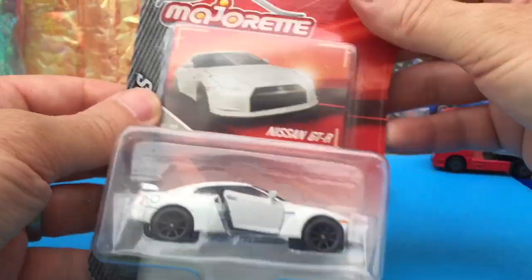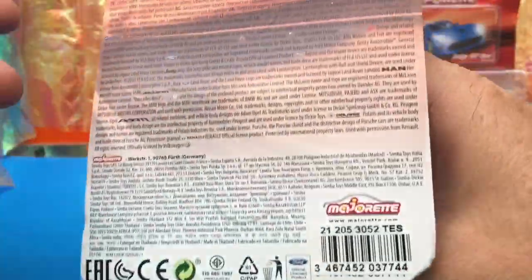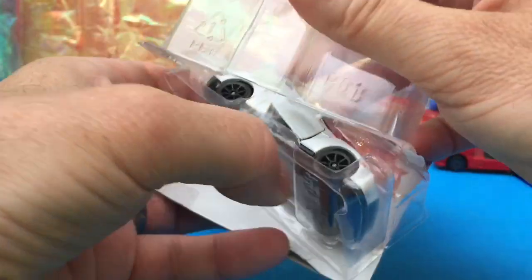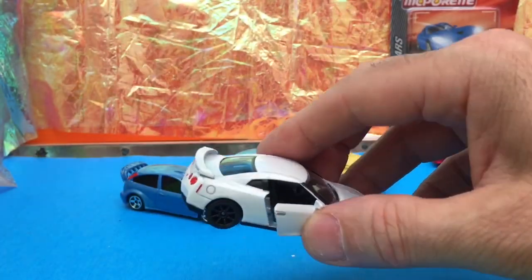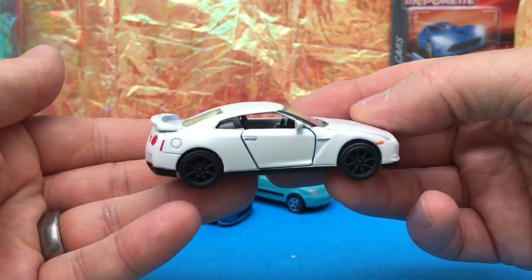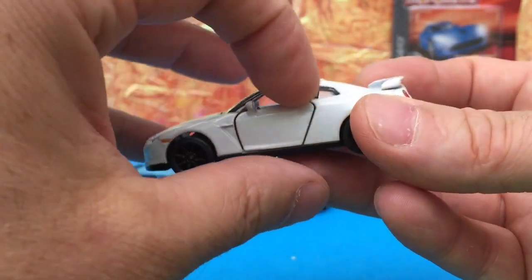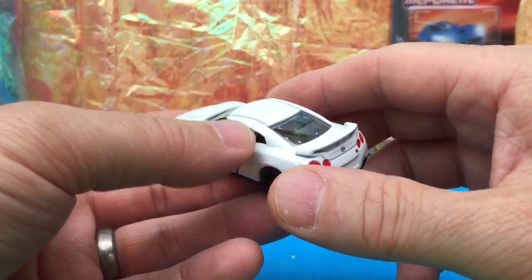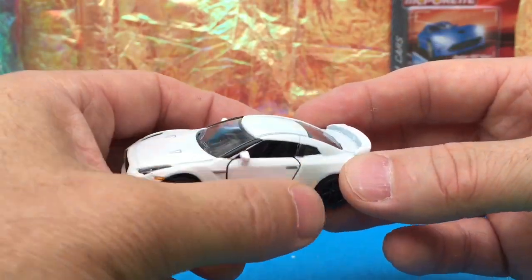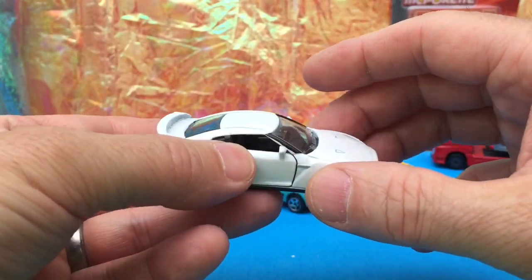Now we're checking out this piece — the Nissan GTR from the premium car series. I got this one in Tesco's for about 75p, which was a bargain. I sent one of these to James Shear as well, which left me short — I spent ages trying to find another one and finally got this one back. It's a premium car so it comes with opening doors. Other premium cars include the Alfa 4C Spider.